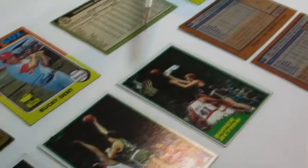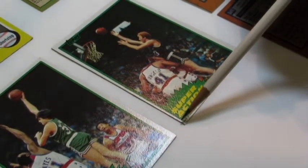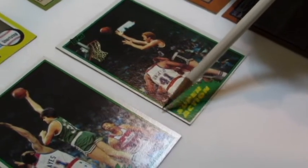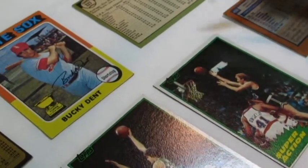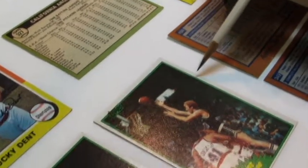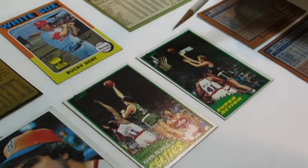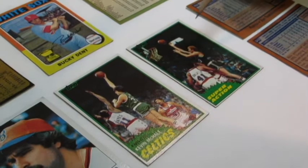Here's a good example of a miscut trading card — this Larry Bird card. If you look at the bottom centering, it's very small, and as the card goes upward the border increases. The exact opposite is on the other side of the card where it's small and the border increases larger. This happened because when the card was cut from a sheet, the sheet was tilted a little bit, which caused the card to be cut off center.